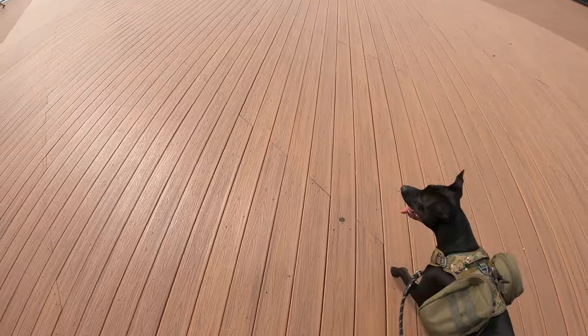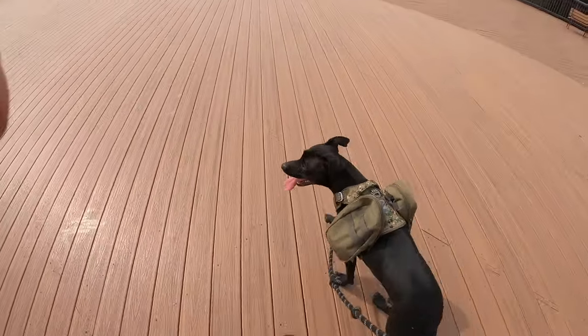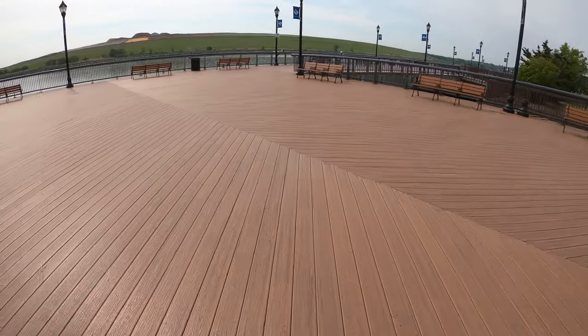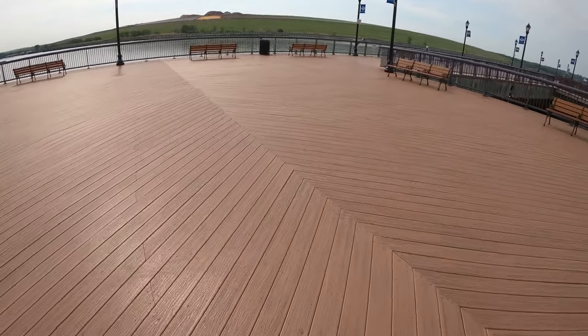I took a look around Amazon and other places on the internet and came across this one by Auroth. It had the woodland camo pattern, which I actually think is more of a MARPAT pattern from the Marine Corps. And of course, that jives with me very well, so I ended up picking it up.